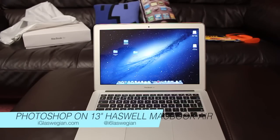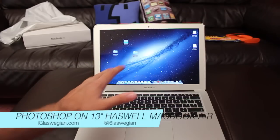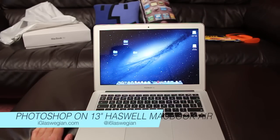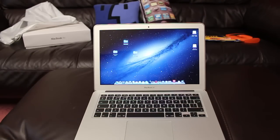Alrighty everyone, how are you guys doing? In this video I am going to be testing out Photoshop CS6 on the new 13-inch Haswell MacBook Air. So much to say I even forgot almost, but let's load up Photoshop.